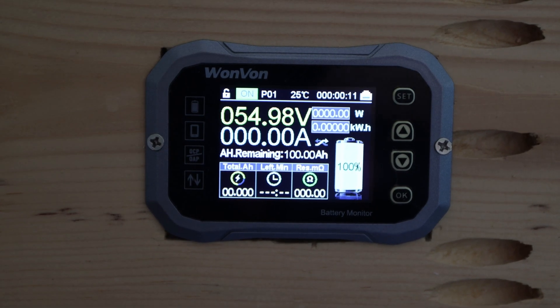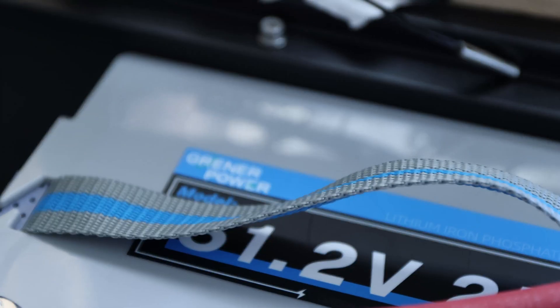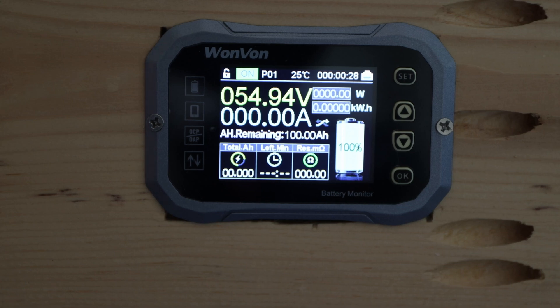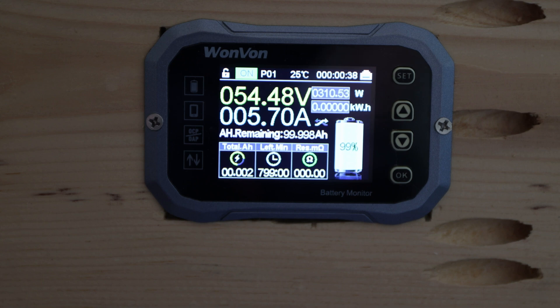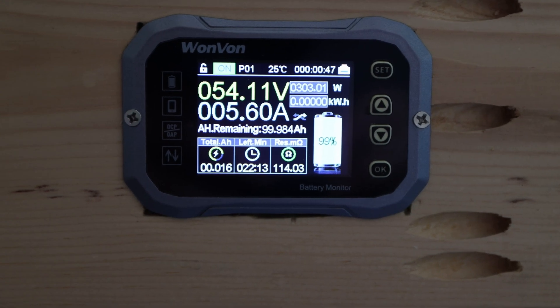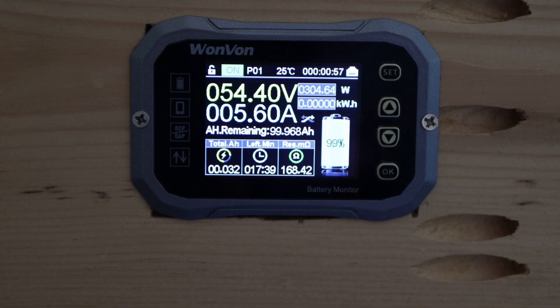Here we are with our Kraneer Power 51.2 volt 25 amp hour battery, which has just been charged. I'll attach the load and we'll try to get ideally to a 5 amp draw, which is equivalent to 0.2C. That looks good — right at 5 amps. I'll let it run and fill you in once the capacity test is done.